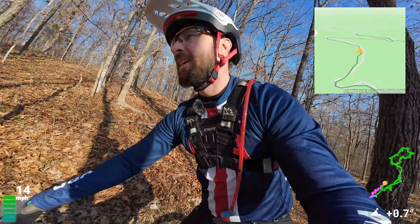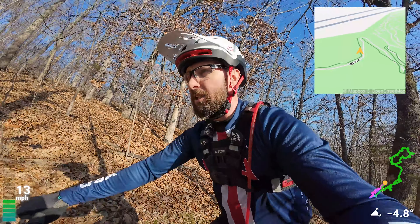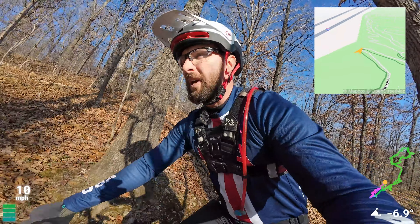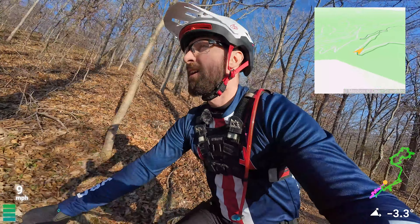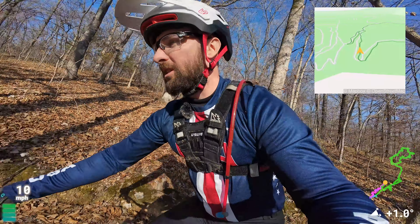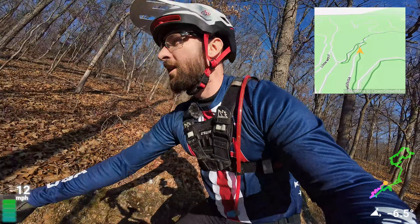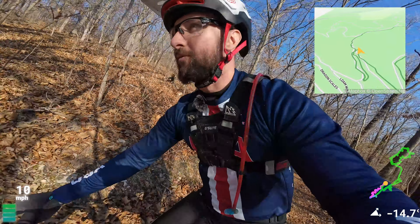I'll have to weigh it. The PNW dropper weighs about 500 grams. The fixed seat post — stock — probably weighs 300 grams, or a carbon one maybe 150 grams. So is it worth saving a pound? I mean, I need to lose 20 pounds — that's probably a better investment.